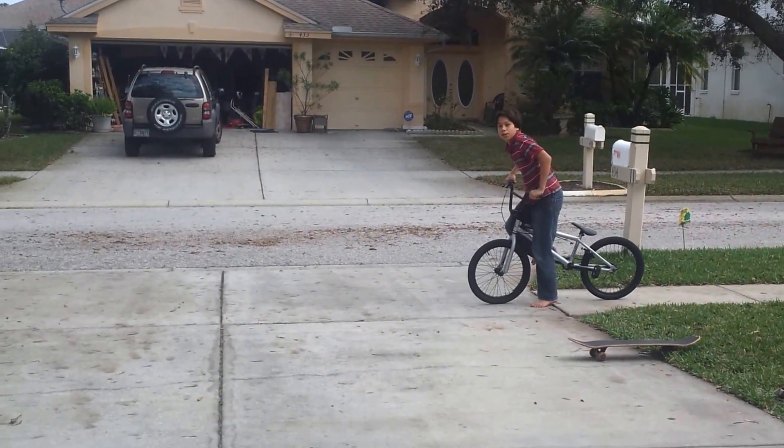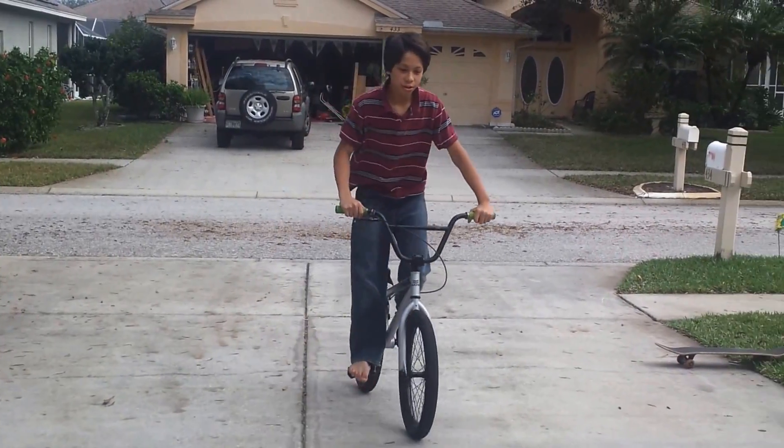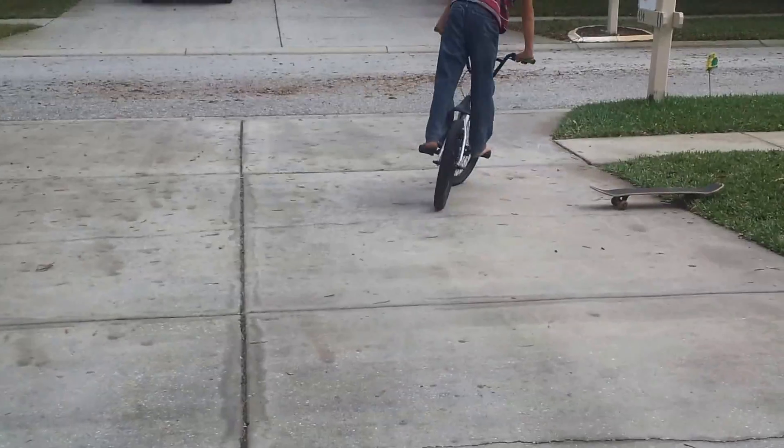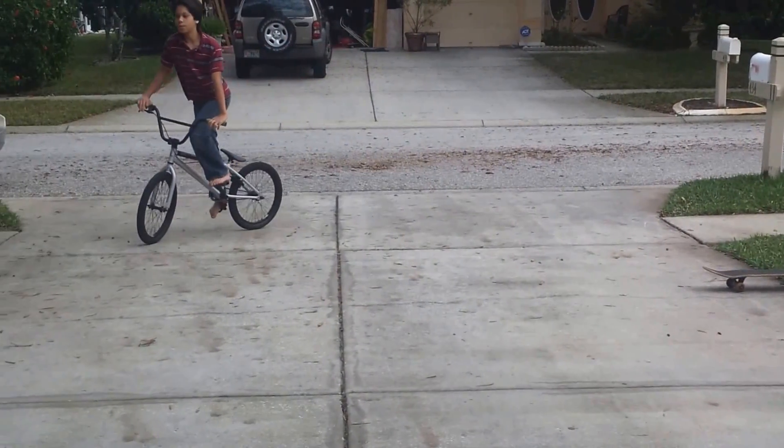So here's how the wheelie looks. It took me maybe about a day, so here's how it looks. Here's how the bunny hop looks. This one took me about a week.